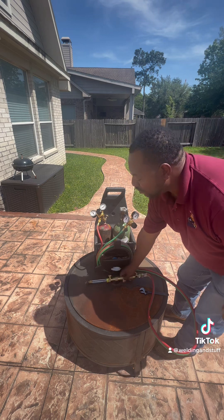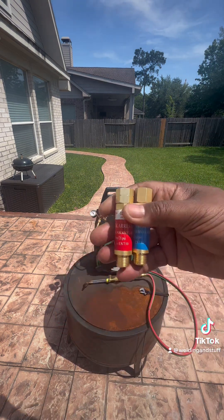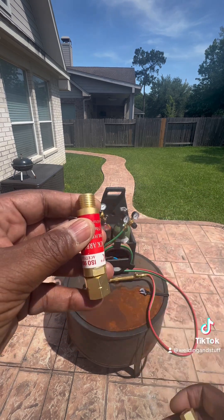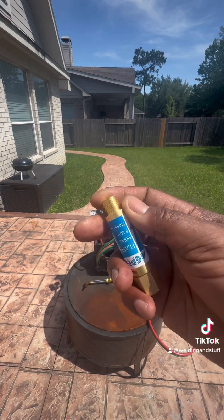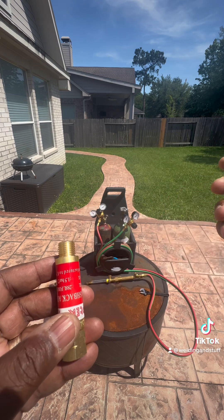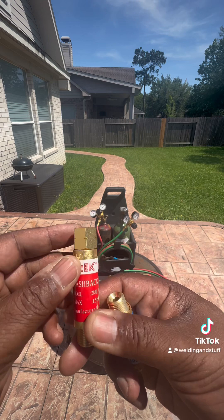Let me show you the only thing you have to do — a safety feature that you need on your torch. These right here are called flashback arresters. The red one is for your acetylene and the blue one is for your oxygen. This goes on the regulator. You can put them on the regulators and on the torch, and it's best to have them on both places. I'm going to show you how simple it is to put them on.